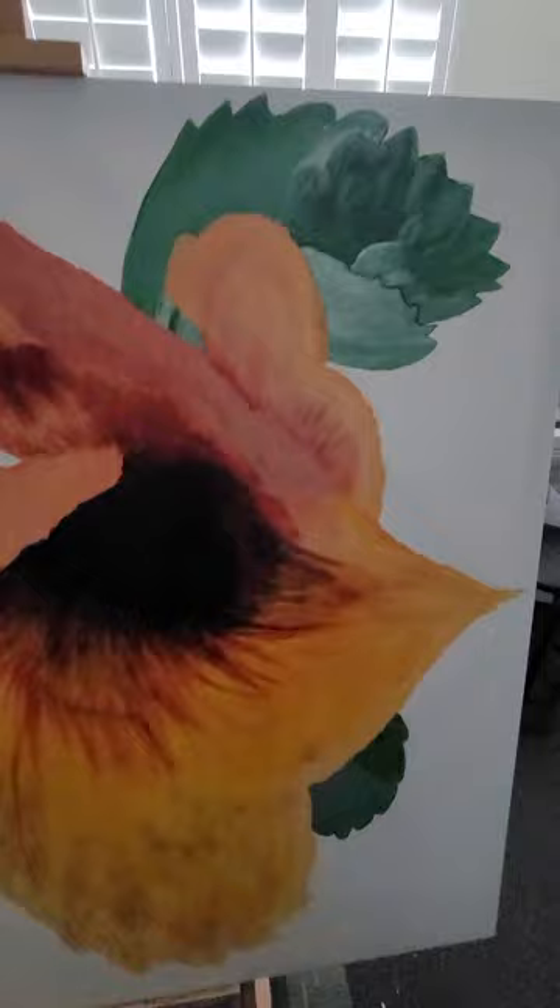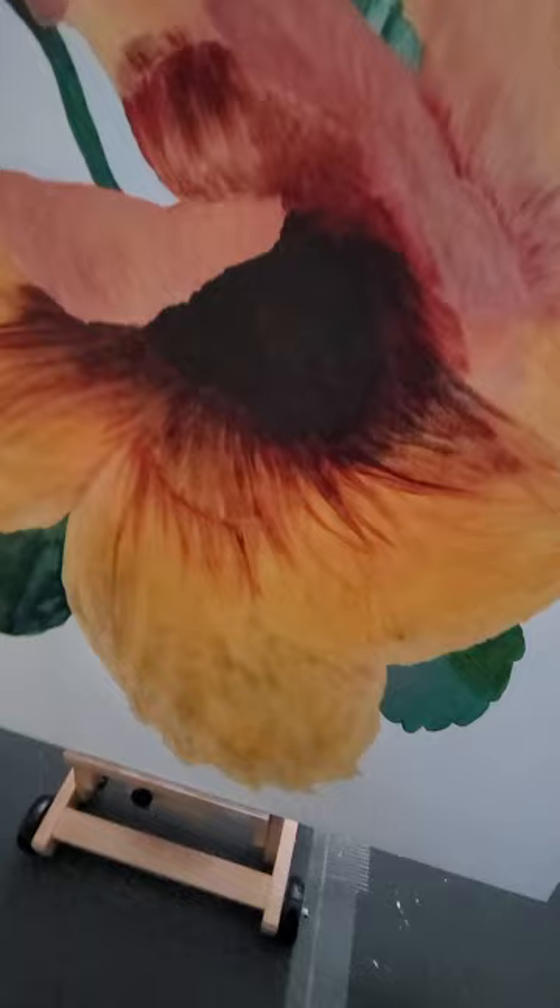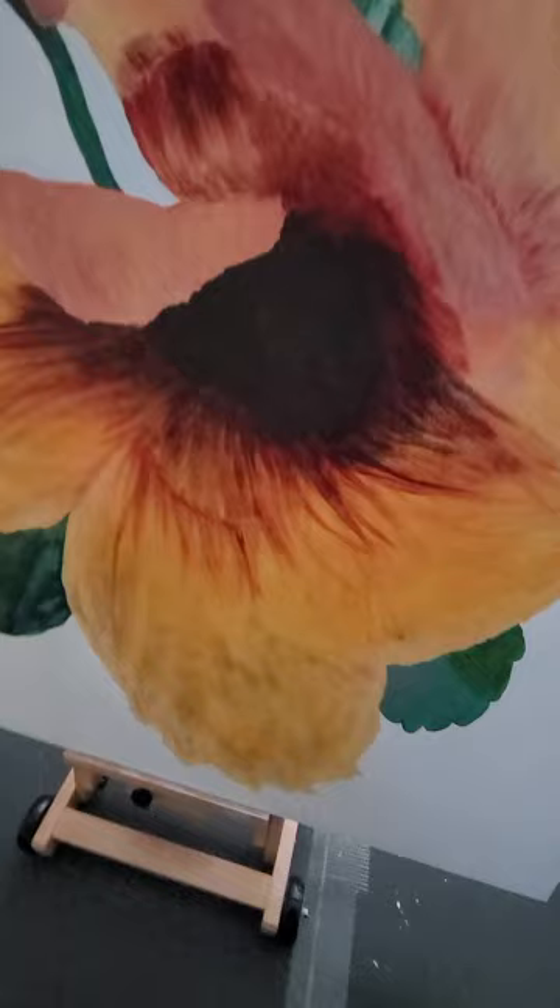I'm going to try to not let that bother me too much. Anyway, just a little bit of technicality in painting. That's my update for now. Hope you enjoy it.